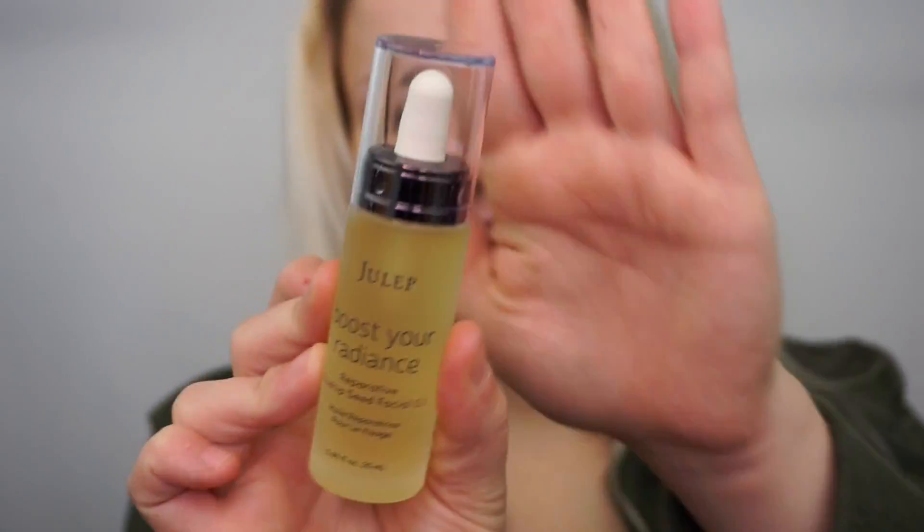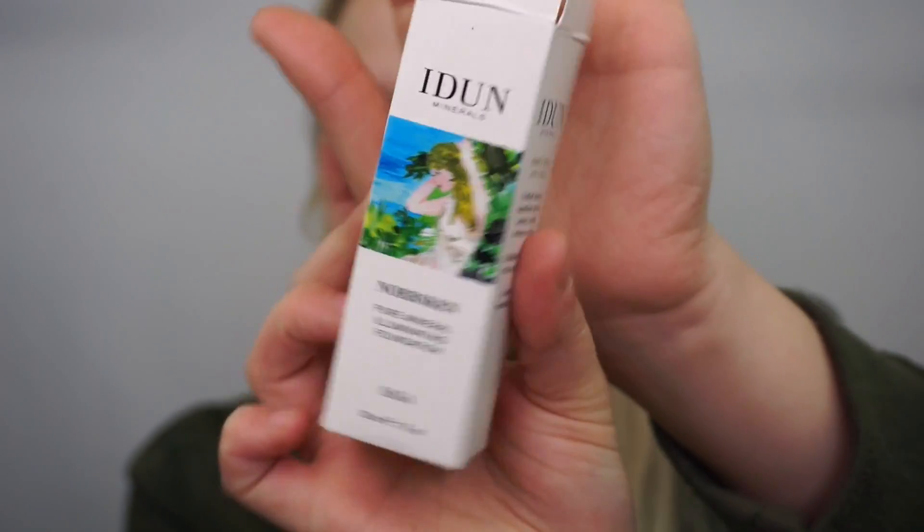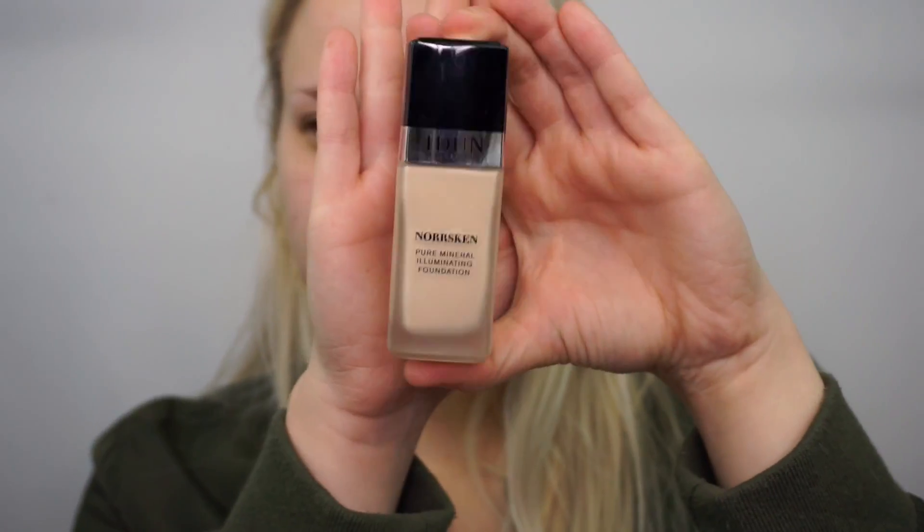The next three products I'm going to talk about we're all going to use together. I received the Hulip Booster Radiance — it's a reparative oil — and I'm super excited because you can use this with foundations, moisturizers, or alone. It's very versatile. I'm going to try this with another new product I was sent — it's by Eden Minerals — and this is the Norse Skin Pure Mineral Illuminating Foundation in the color 203. The packaging is pretty cute and I did swatch it and this is my color, so I'm pretty excited.